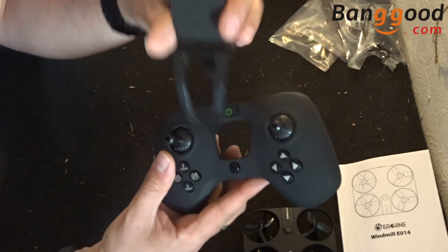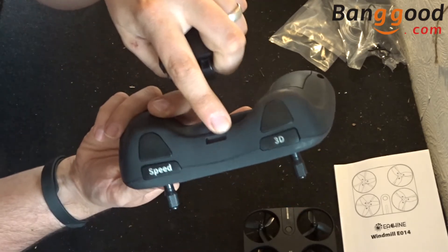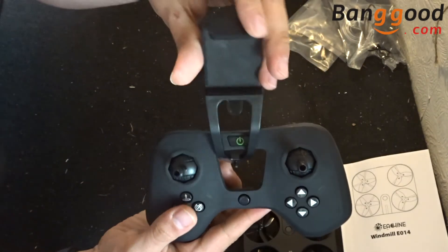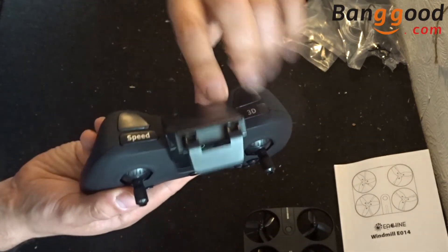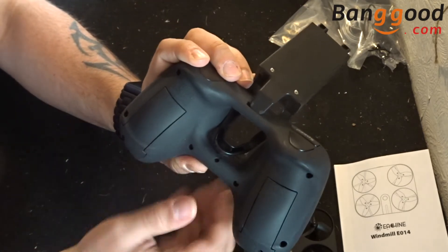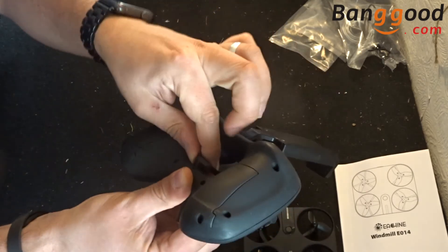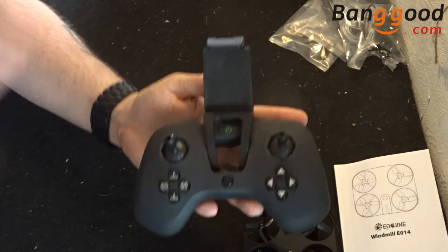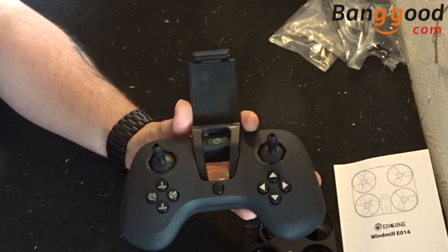The FPV boom fits in ever so easily. There's a little slit at the top and a tiny hole at the back. The FPV boom clips in and the little dowel fits into that hole. Once you've roughly put it in, you can move it about a bit and it should just click into place, and then there's a standard spring inside to hold your phone.